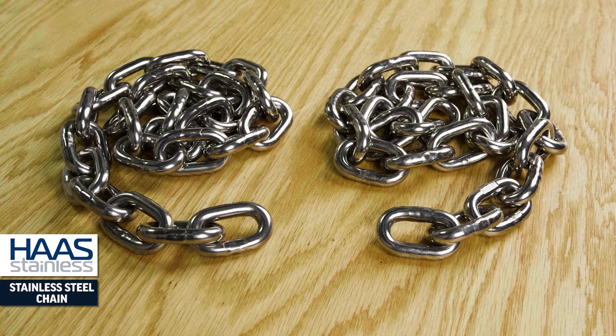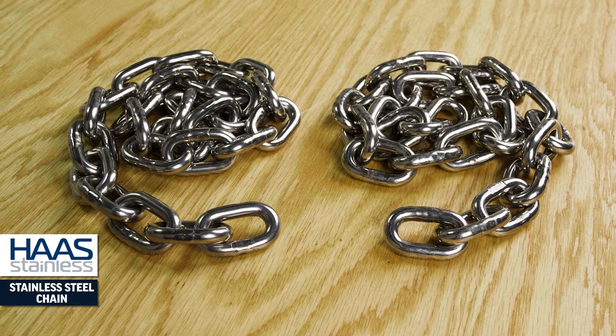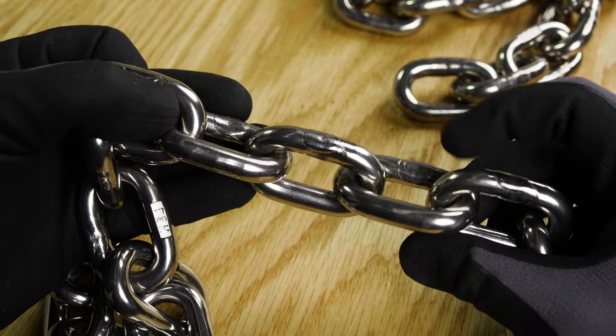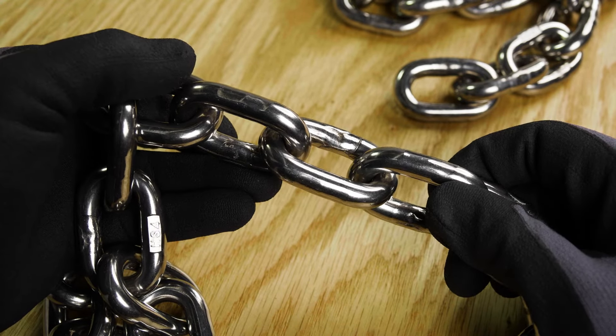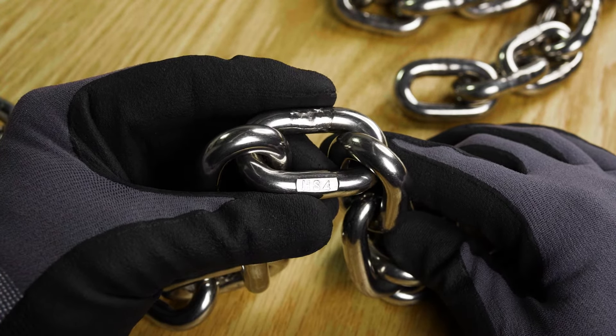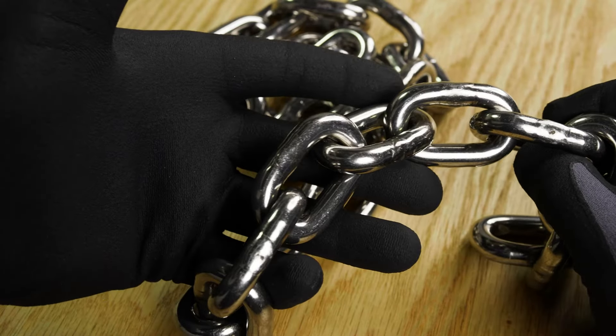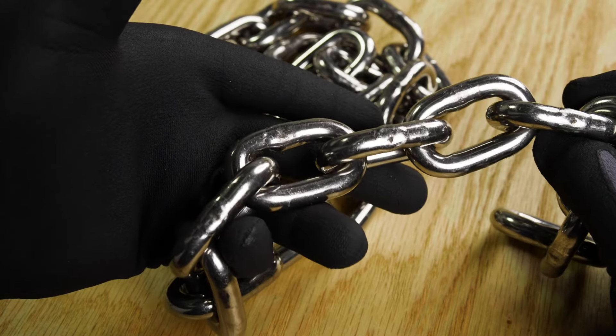Haas type 304 and 316 stainless steel chain. These proof coil chains are the corrosion resistant choice for marine towing and rigging. They're formed from marine grade stainless steel for corrosion resistance, and since they come electro polished, they're smooth to the touch and easy to clean.